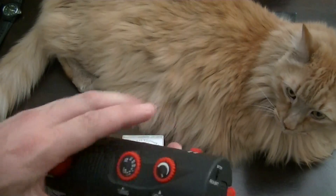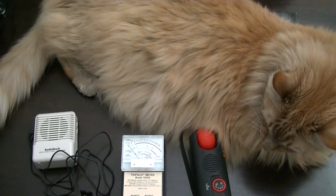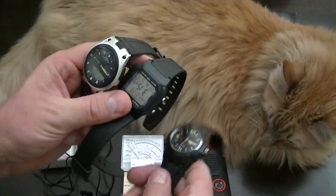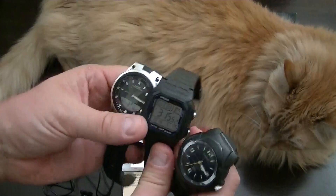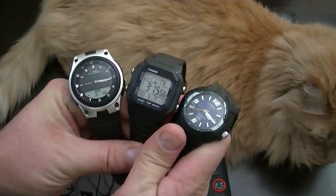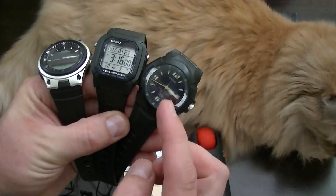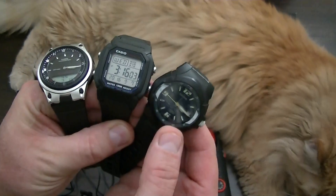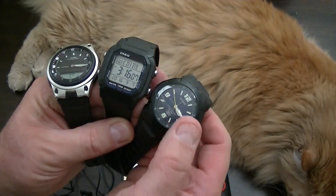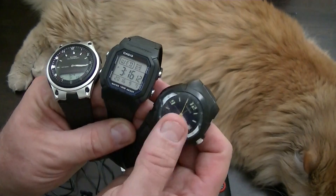That was the purpose of this demonstration — to show you that the three watches all have distinctly different emissions coming out of them. So far, the one that is testing as being beneficial to biological health is the analog watch — the one that pulses once per second. I actually wore this watch because of the beneficial health effects that I've seen from it during testing.